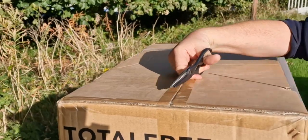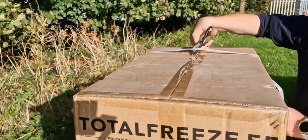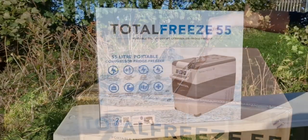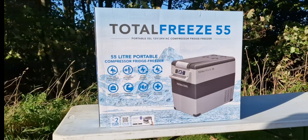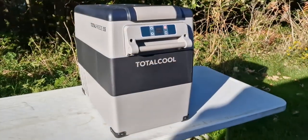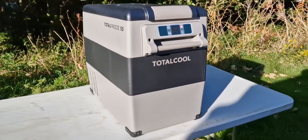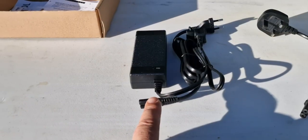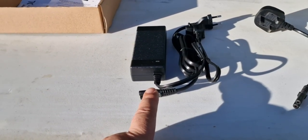I won't bore you with unpacking it properly on video, so I will take shortcuts and speed the video up. As you can see, the box is well packaged — it had an outer box to protect the inner box. The box looks fantastic and it's really well made. It comes with a power cable and power box for the European market.